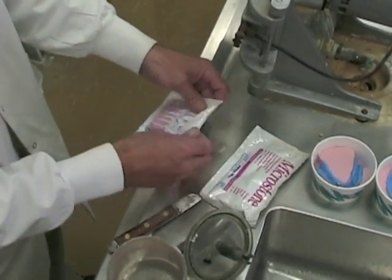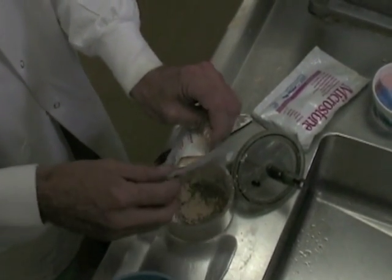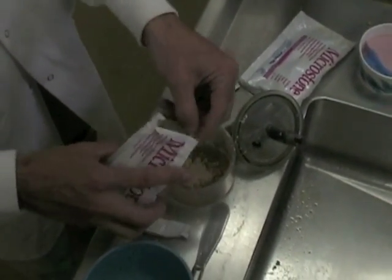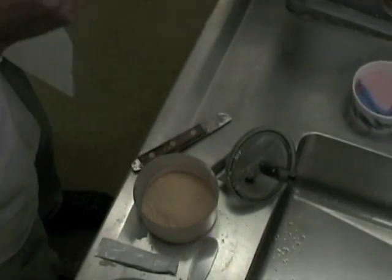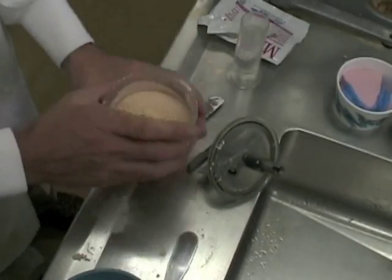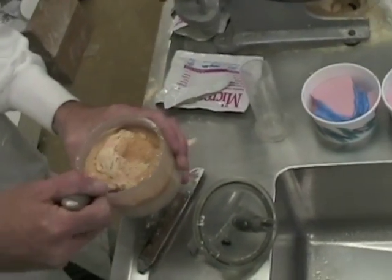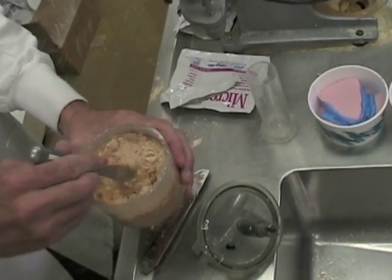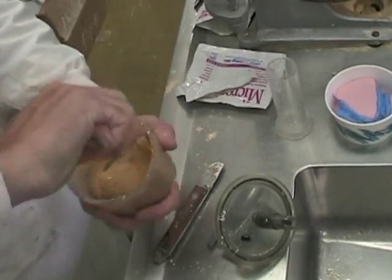For complete dentures we use MicroStone in pre-measured packs. It mixes with 40 mils of water. It's a cream colour or yellow colour here at the school but it comes in many different colours. We don't use Type 4 stone — MicroStone is a Type 3 stone. It's a little bit softer, so when we're processing the dentures it's easier to break the cast out of the processing flask or get the denture off of the master cast when we're finished processing. When boxing an impression, you may need to use two packages of MicroStone, measuring out 80 mils of water into your vacuum mixer. Stir until all of the powder is wet — make sure no dry powder is left in the mix. Then put your paddle into the mix.